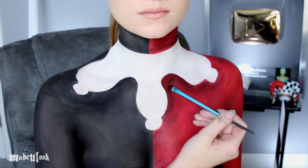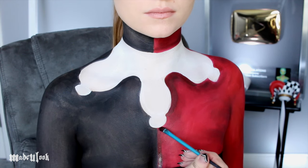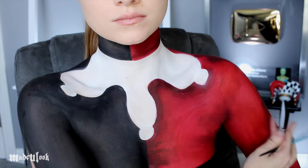To define the shading even more, I mix red and black body paint together and I'm going around the same areas, as well as adding some wrinkles where the two fabrics would connect and adding some definition to muscles on my arm.